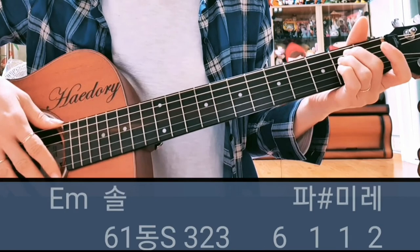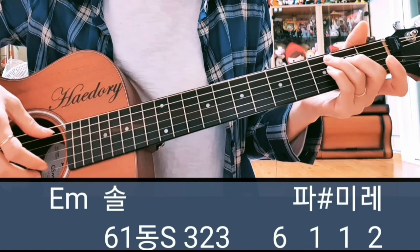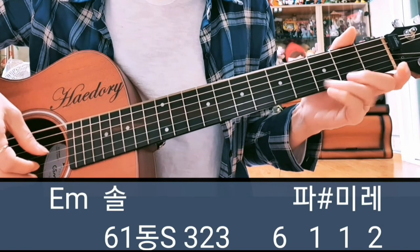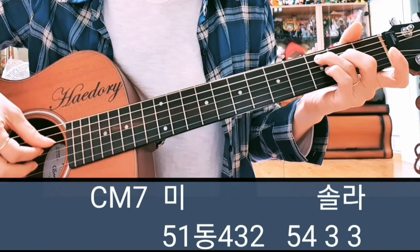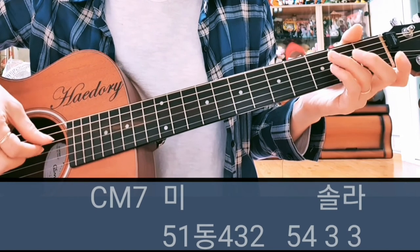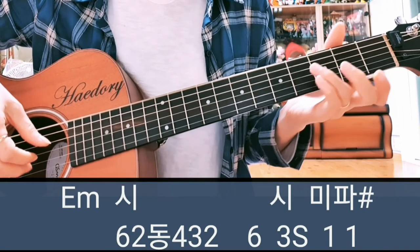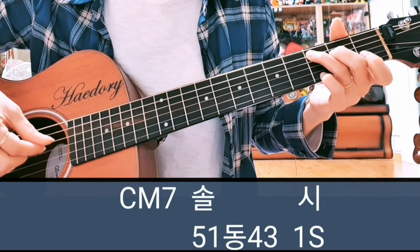첫 번째 마디부터 네 번째 마디까지 붙여서 보여드릴게요. 솔, 하, 미, 레, 비, 솔, 라, 시 — 시, 미, 파, 소, 시 이렇게 됩니다.